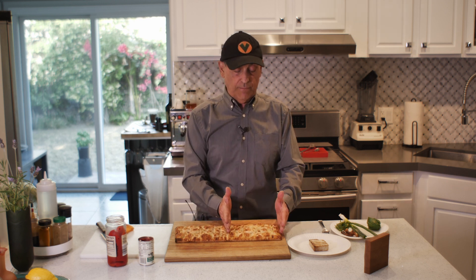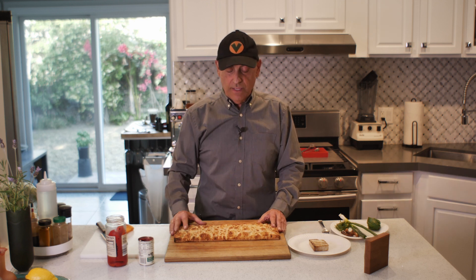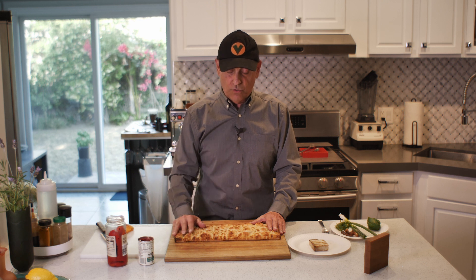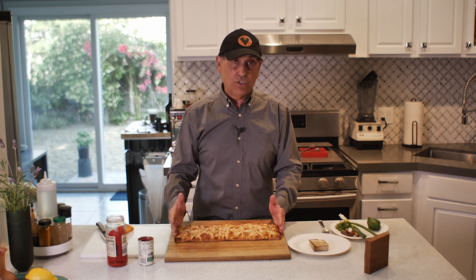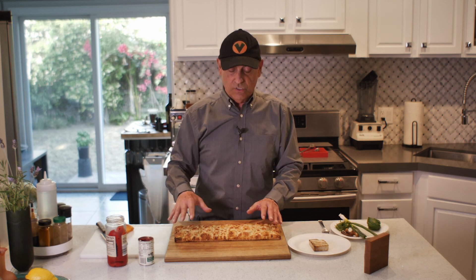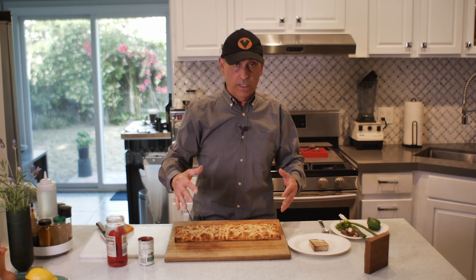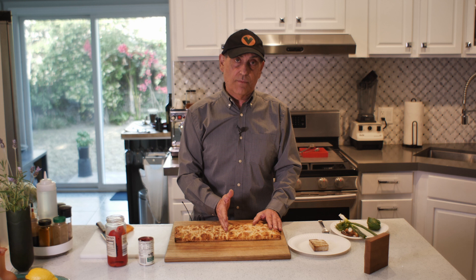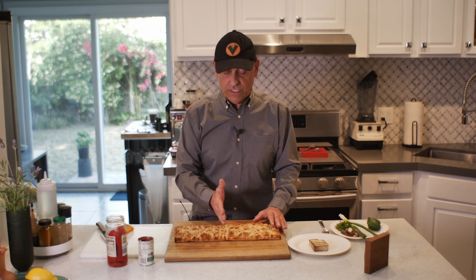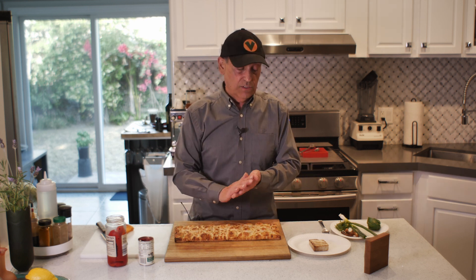I am going to cut this in half — I'm just making my one part, but you can make one, two, three, whatever. These typically don't fit into a toaster oven, as I've explained before, because they're 16 inches. Most toaster ovens are about 12 to 13 inches inside. If I ever make two or a whole one of these, I just cut it in half and put them together, or you make it in a bigger oven. It's that simple.